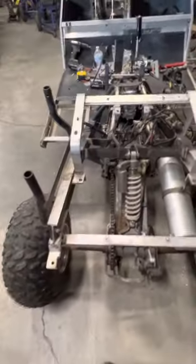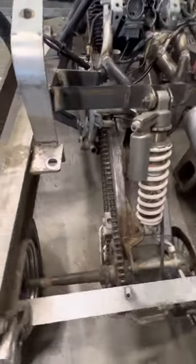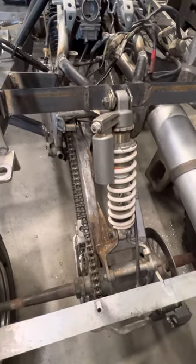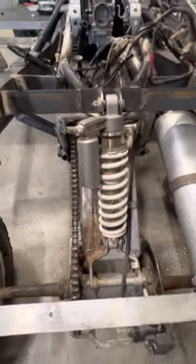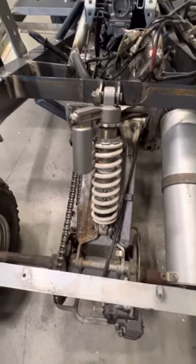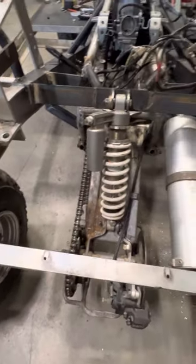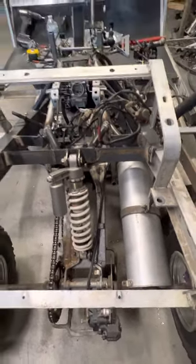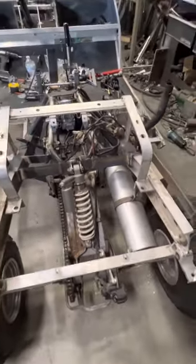In the rear, we took a 660 Raptor fully adjustable rear shock and remounted it onto the back of the swing arm, completely changing the dynamics of the swing arm. It made the ride of the cart — it's going to be super smooth.